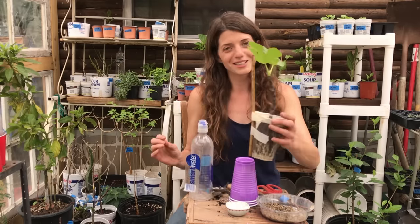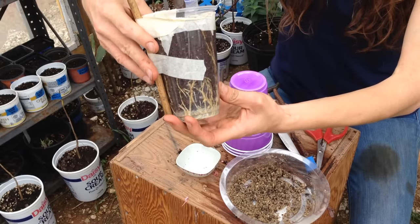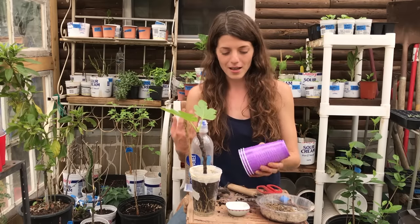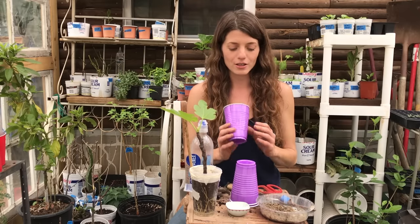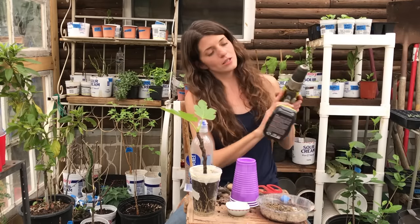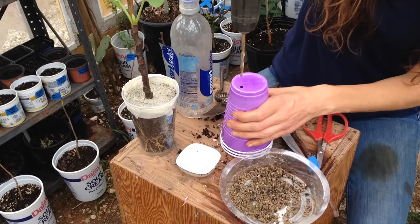I got this cutting from my friend Efren and wanted to show you how quickly roots form. He's smart because he uses clear cups so you can see the progress. I'm using standard solo party cups in purple because I'm out of red ones. I recommend using some sort of container that you can drill holes in — not glass — something that maintains moisture but also has drainage holes. I'm going to use a power drill; you can also stab it with an ice pick, knife, or scissors, but the drill is quick and gives nice even drainage holes.